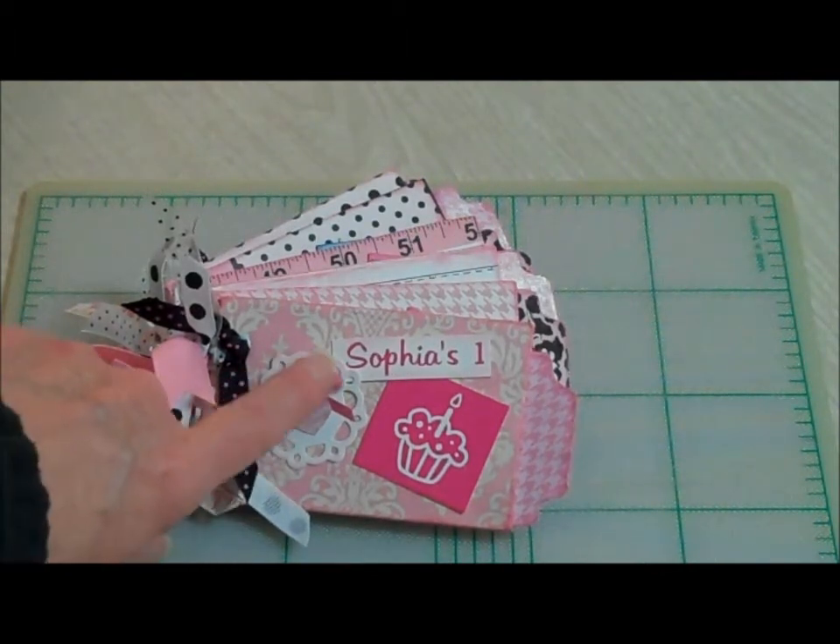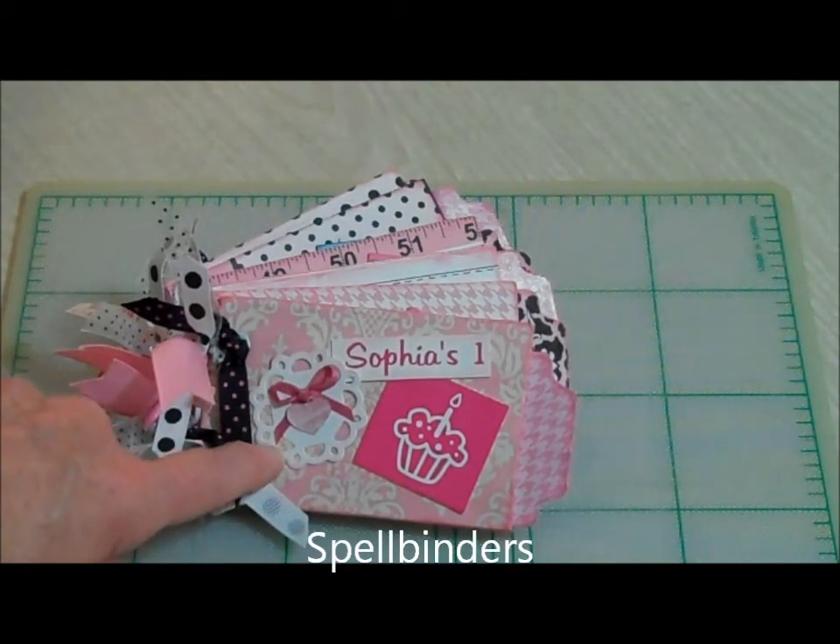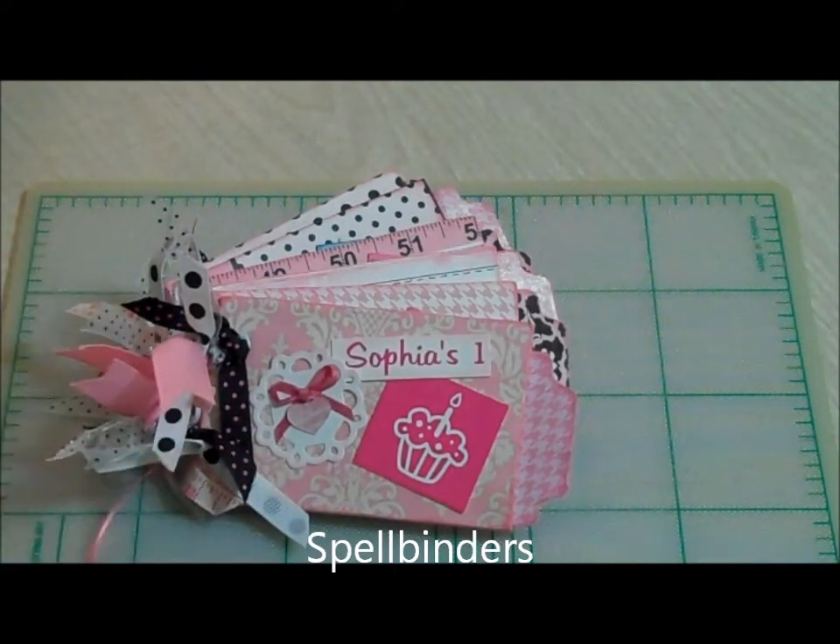So the front of the cover has just this little tiny die that I used — it's either My Favorite Things or Spellbinders, I can't remember — I'll put it down in the description.